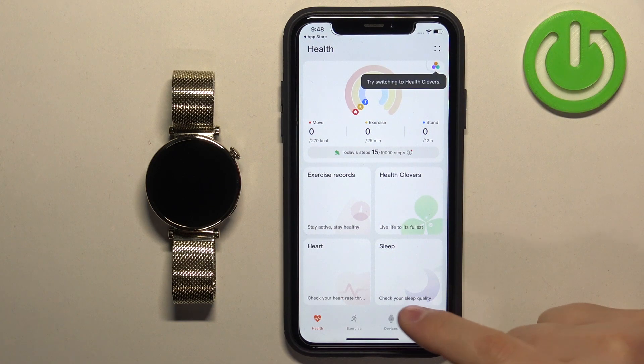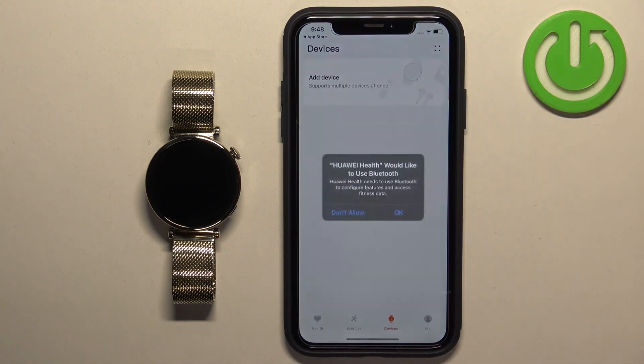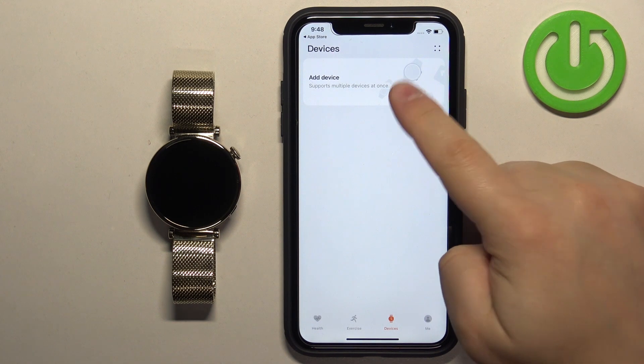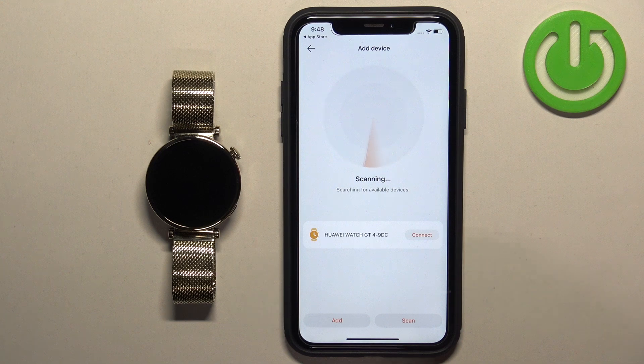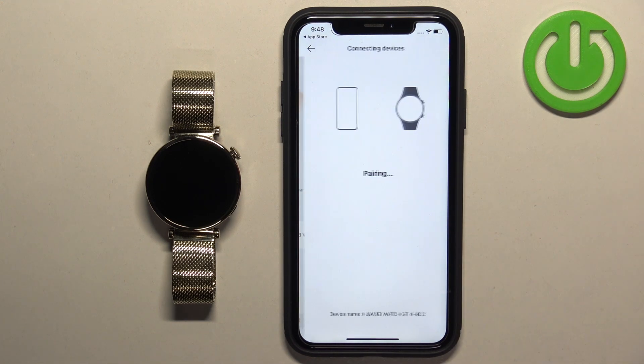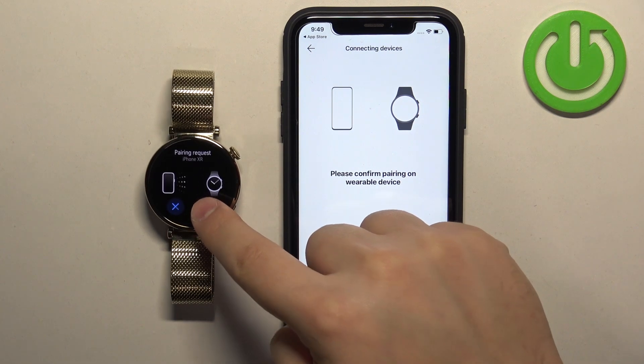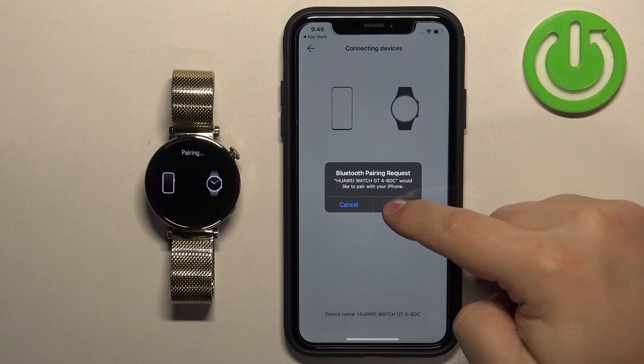Once you're done with the permissions, you should see the health page in the app. Tap on Devices, tap on Add Device, tap on OK, then tap on Add Device again. It will start scanning for nearby devices and you should see your Huawei Watch GT4. Tap on Connect, then tap on the checkmark on the watch.